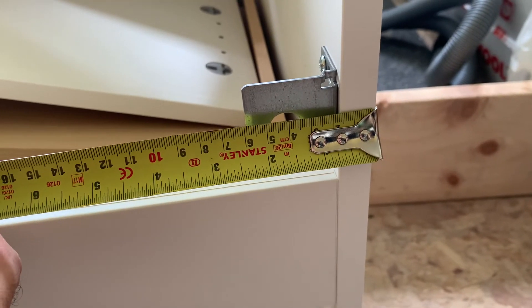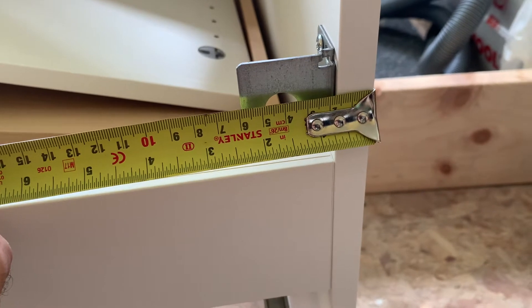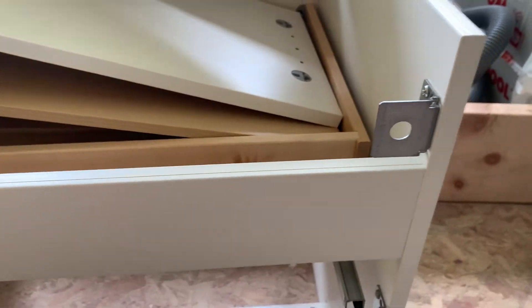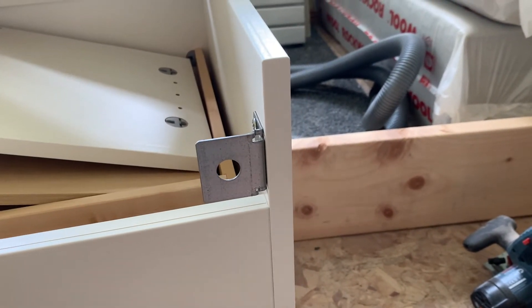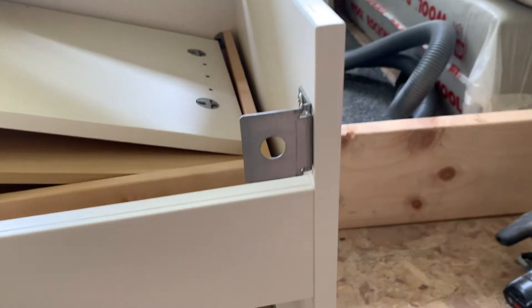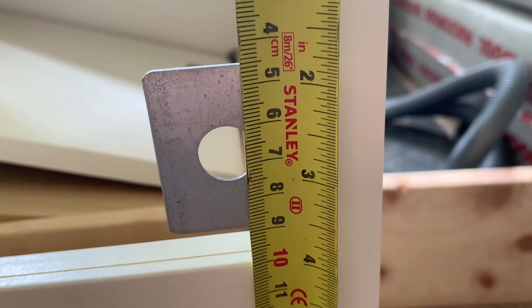That's 4.1 centimeters or 41 millimeters, so 112 plus 4.1 is 116.1. It also sits a little bit lower than the top edge I've already marked out, so I have to get that distance as well - and it looks like 6.7 centimeters.